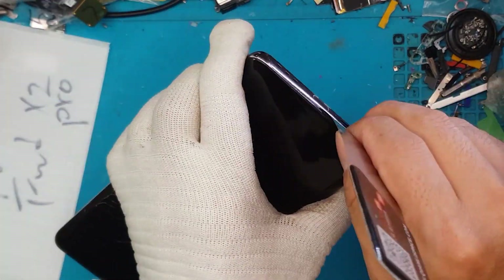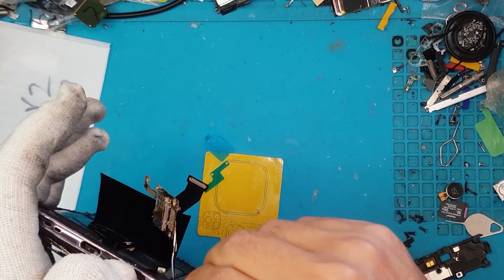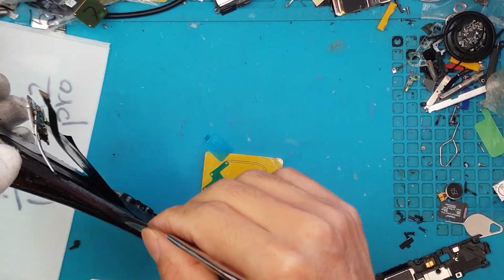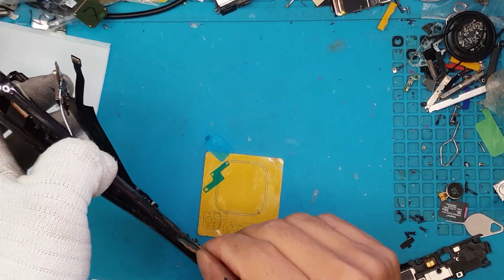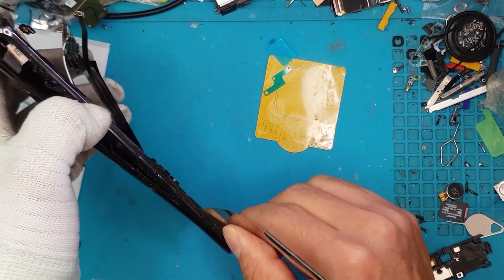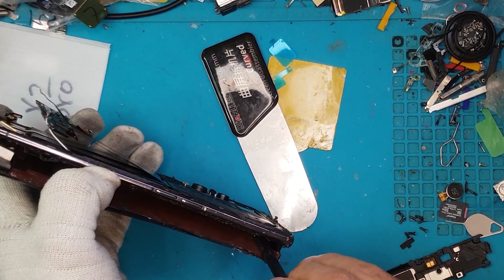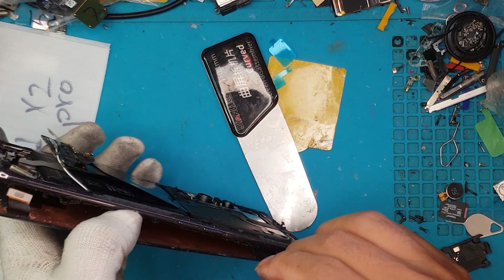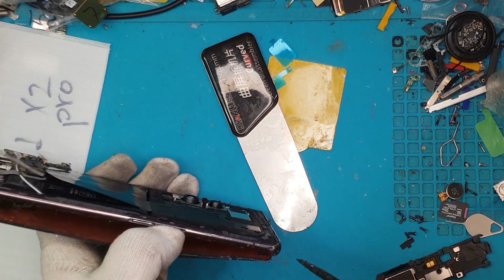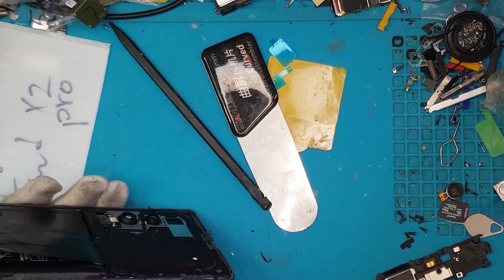We're going to remove the display now, using a box cutter to gain access and lift up the broken display. We can then slice through it just like we did with the back cover — it's also very sticky. We've fast-forwarded the video 500 times so we don't have to watch David struggle with the front display.